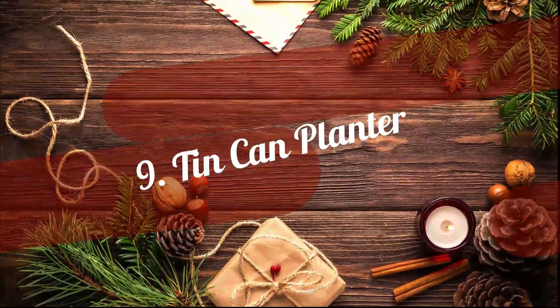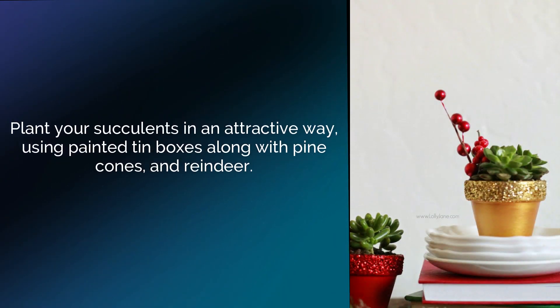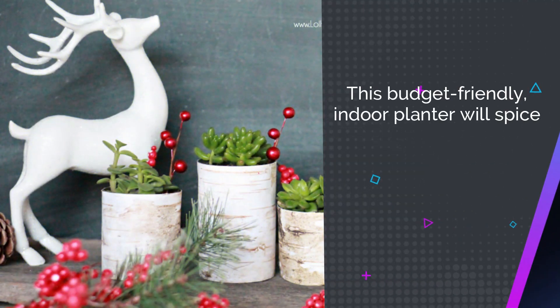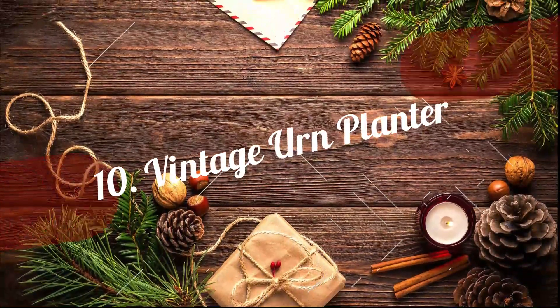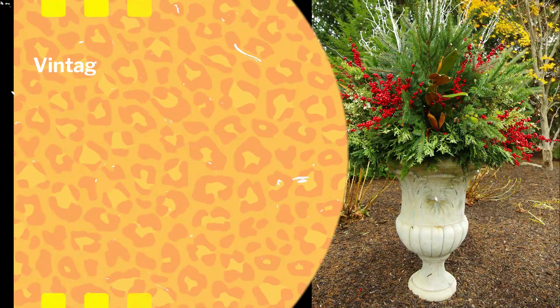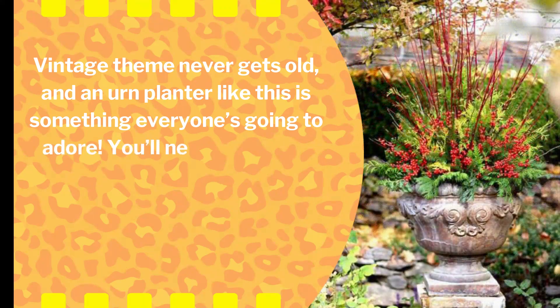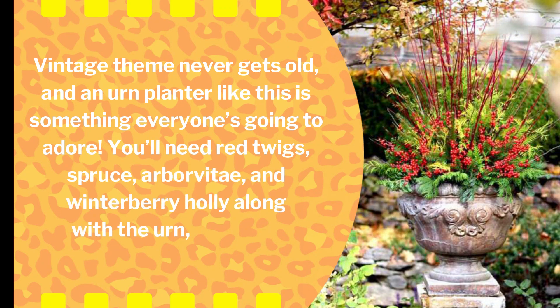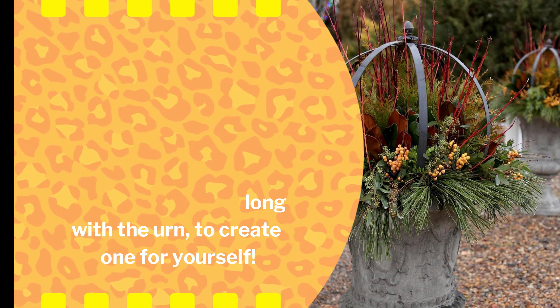9. Tin Can Planter. Plant your succulents in an attractive way using painted tin boxes along with pine cones and reindeer. This budget-friendly indoor planter will spice up your Christmas decor the best way. 10. Vintage Urn Planter. Vintage theme never gets old, and an urn planter like this is something everyone's going to adore. You'll need red twigs, spruce, arborvitae, and winterberry holly along with the urn to create one for yourself.